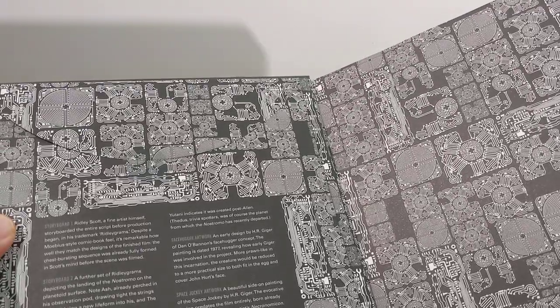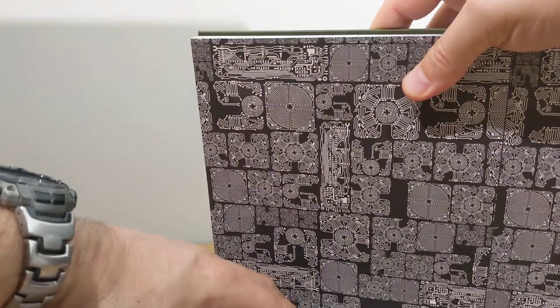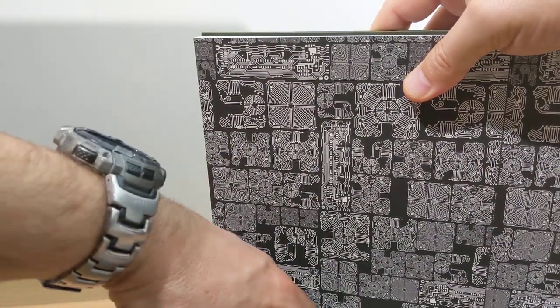Straight away you can see it looks like there's some prints inside. There's some storyboards there, Facehugger artwork. I will very carefully, hopefully, open this live.